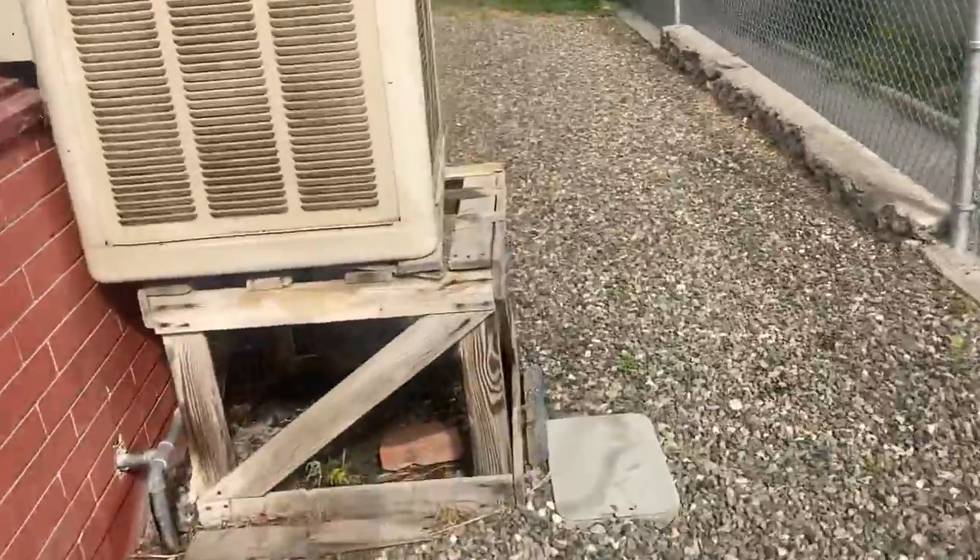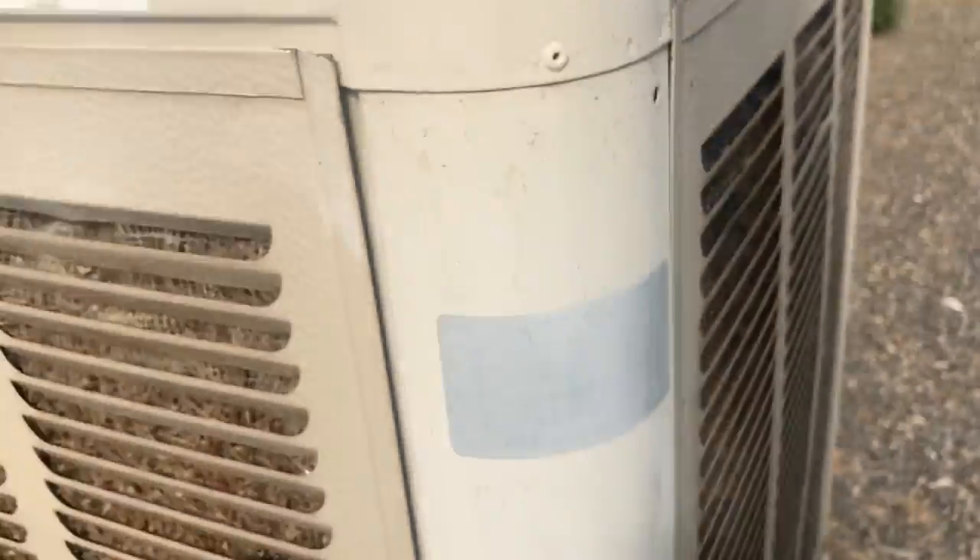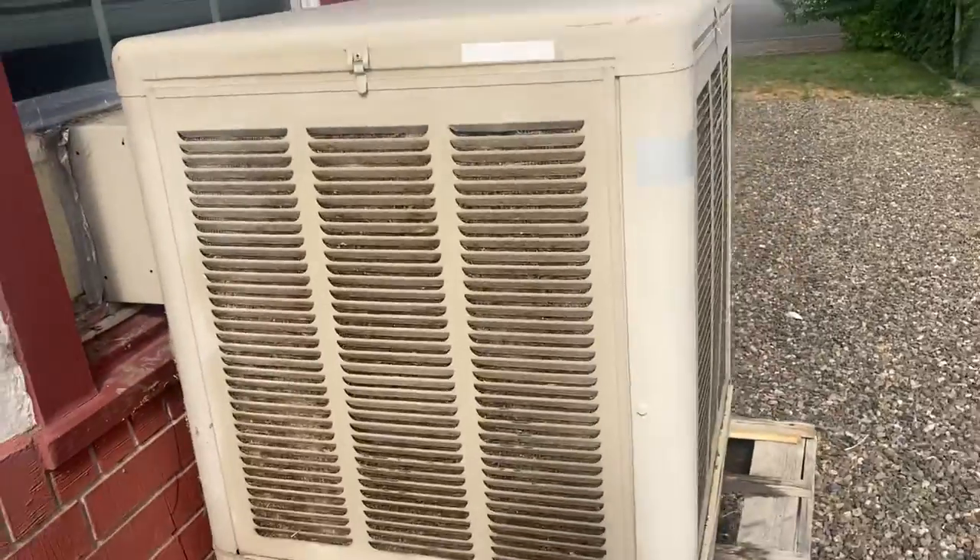The label is quite worn, but you can barely see it is an Adobe Air air cooler. There should be a model number somewhere on this — there's the model. We can barely see it because it's so worn, but there you have it.